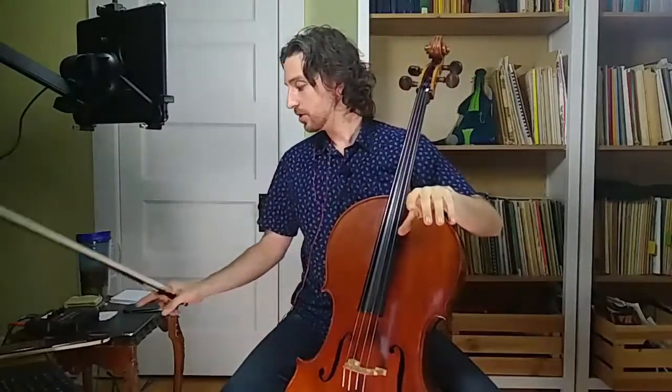Just a small tip about left hand technique. I've noticed something — a lot of my beginners, intermediates, and even advanced students, myself included, do the same thing: your fourth finger flies off the cello, and when it does, it actually lifts the whole hand off. So it's all about left hand efficiency.